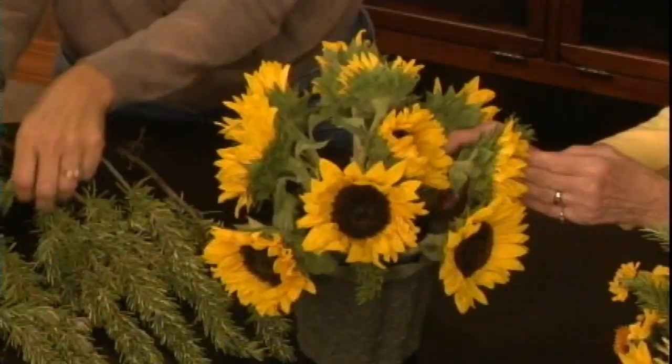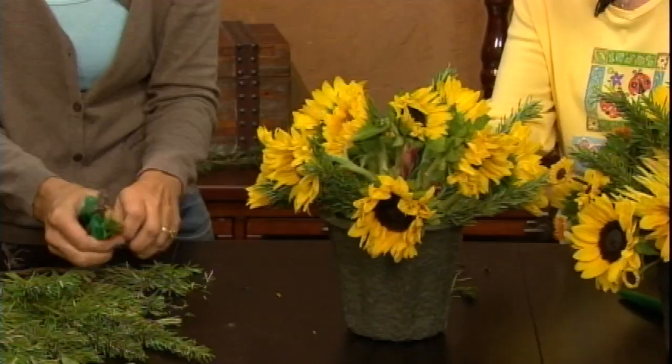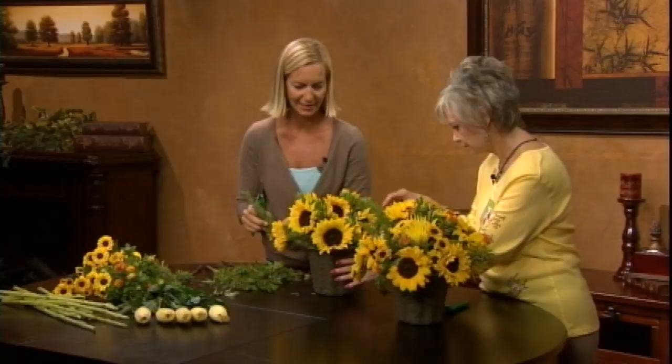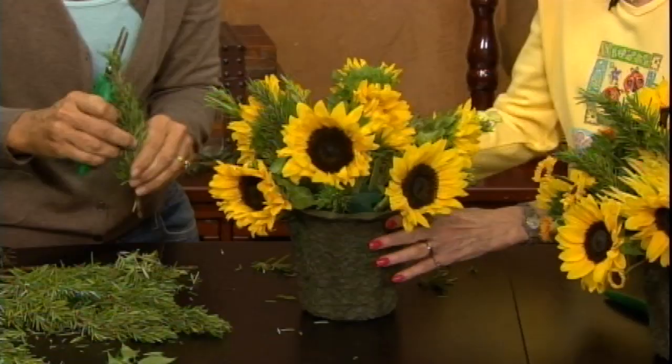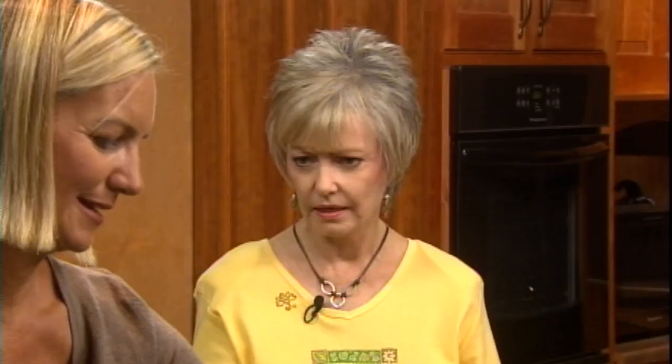We trim the rosemary pieces we need and place them in — it smells like we're cooking! Rosemary has lovely properties and it's also long lasting, so it does well in floral foam. That's an interesting point — sometimes you receive an arrangement and one flower dies the next day while the others still look pretty. Wouldn't it be nice to have the whole arrangement last about the same amount of time? This combination should do just that.